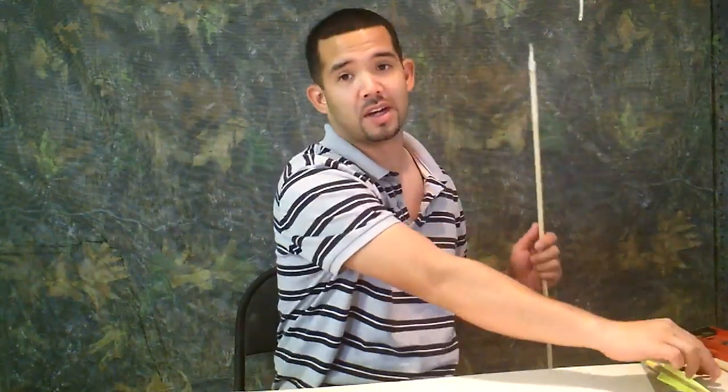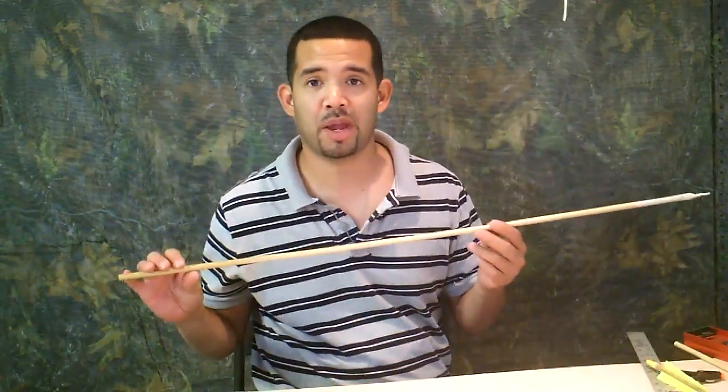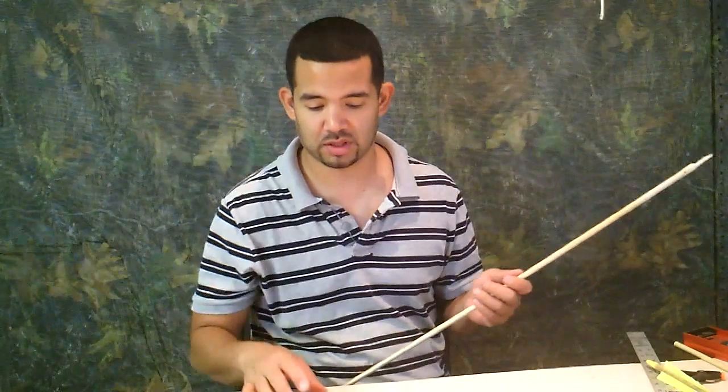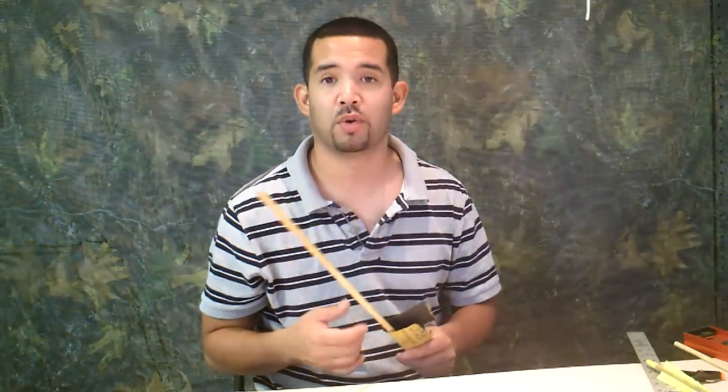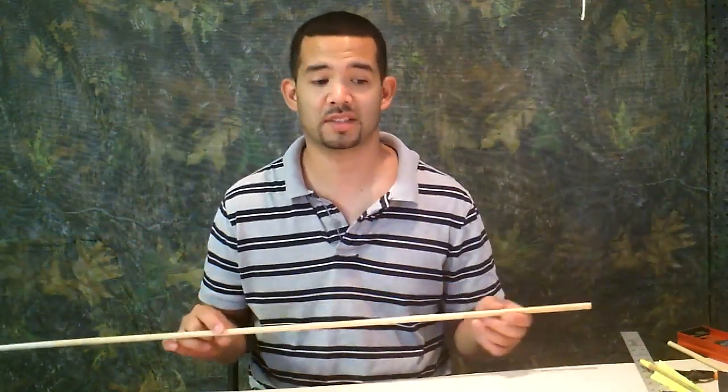Now that the finish on your dowel is all nice and dry, go ahead and remove it from being hung. Then we're going to sandpaper the finish with 800 grit sandpaper. I use a light grit because I don't want to remove everything I put on it, so just sandpaper it lightly. After we sand it, now we're going to cut it to size.